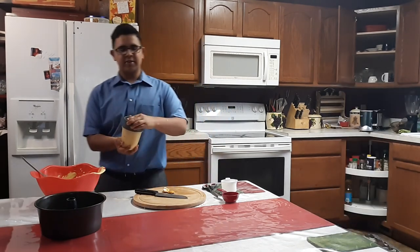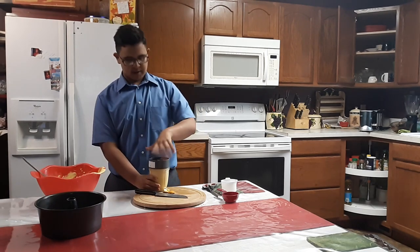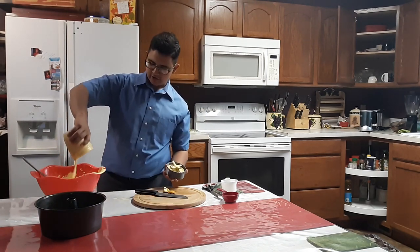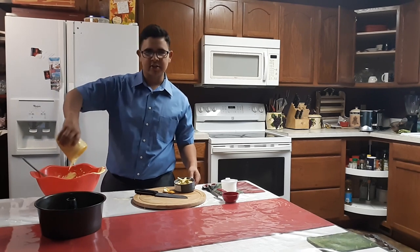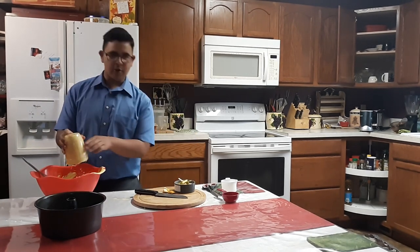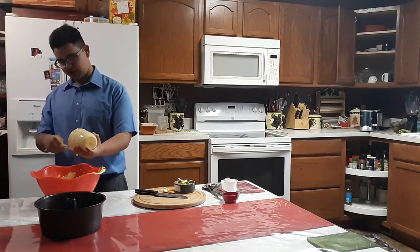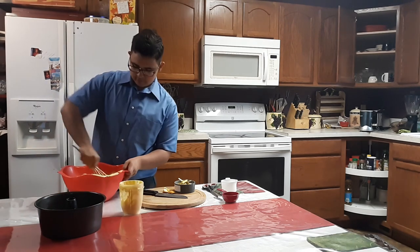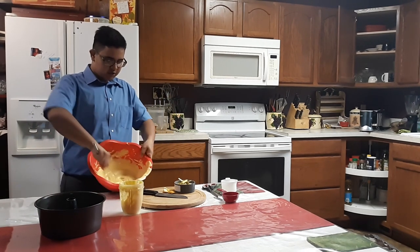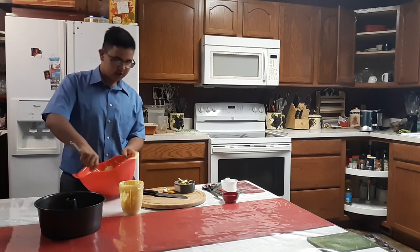Now that you've ground some of that orangey niceness into the mix, just pop that bad boy right on, put it in there real nice, and mix it again. Really, really want this to come out — don't want to waste any of it. Mix this bad boy right into it. It was two shades, now it's just one shade. Pop that into the main bowl right there.